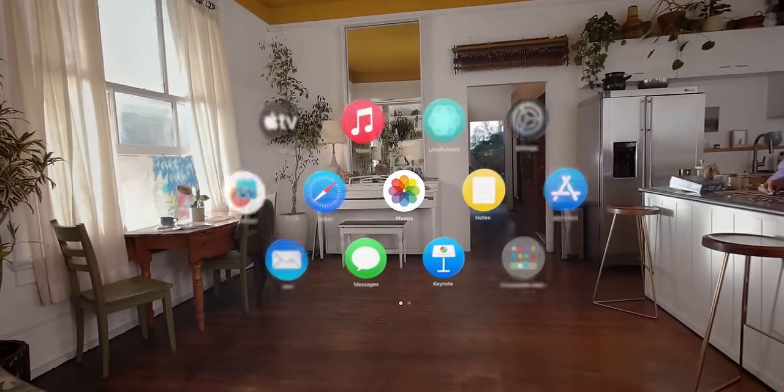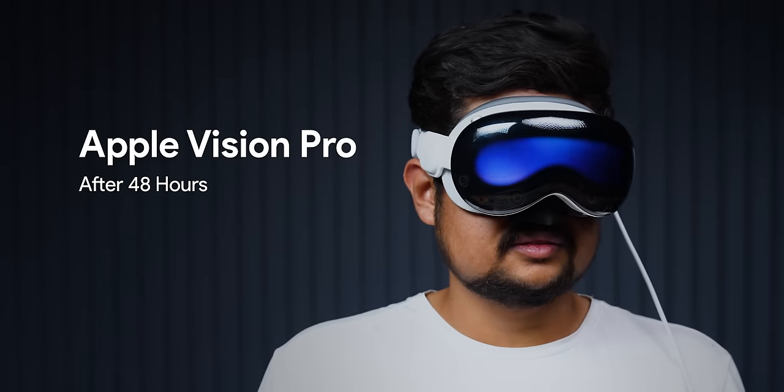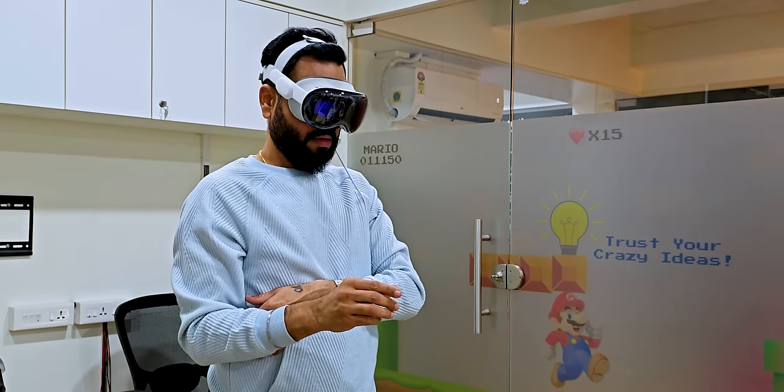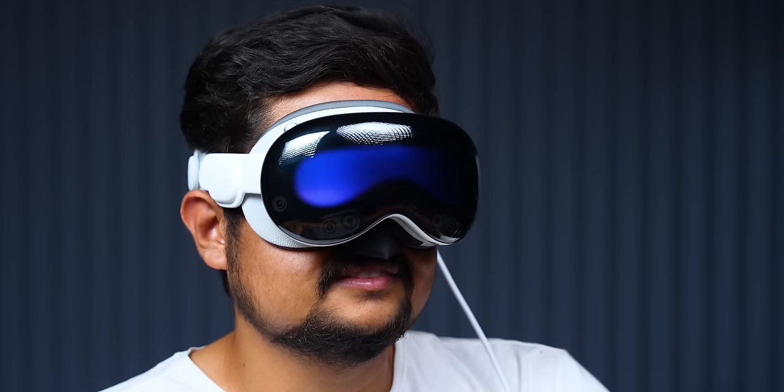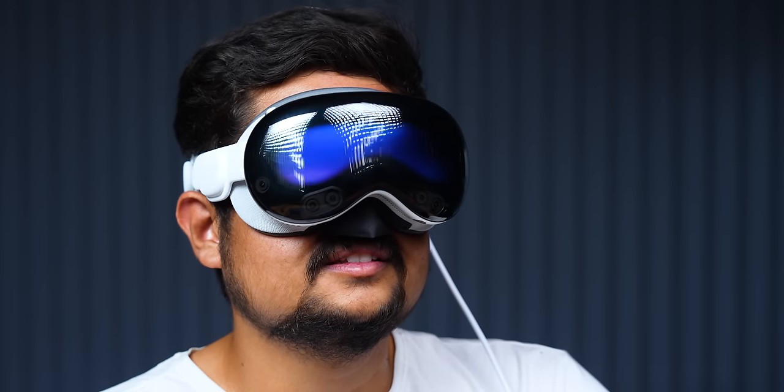Alright friends, we are talking about Apple Vision Pro today. And in the last 48 hours, we have been continuously using it — our team, everyone is using it. Now the excitement of it has not been reduced. And one thing I want to say is: it's a mixed bag — a positive mixed bag, but still a mixed bag.